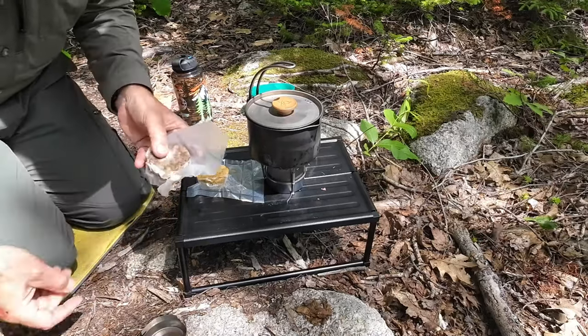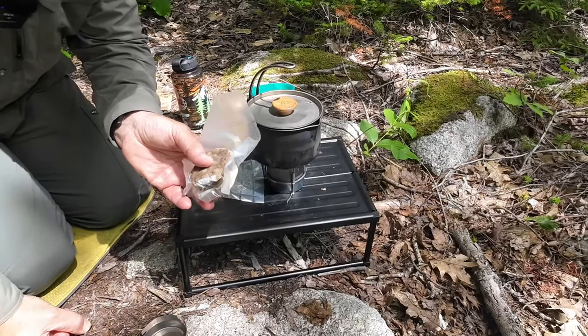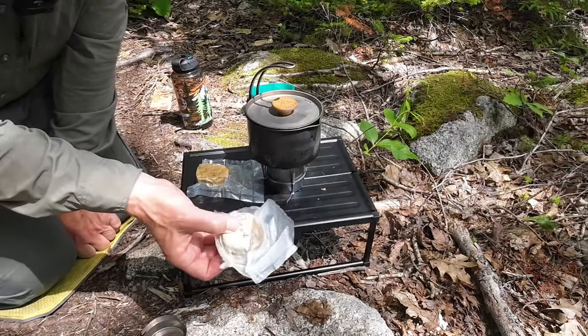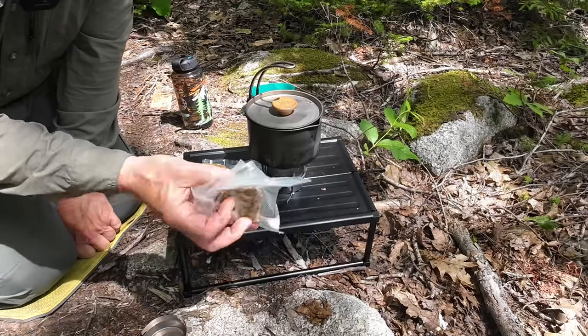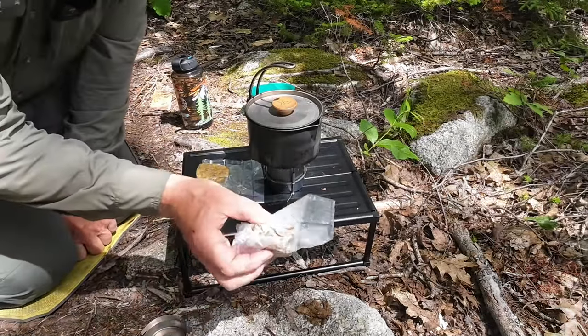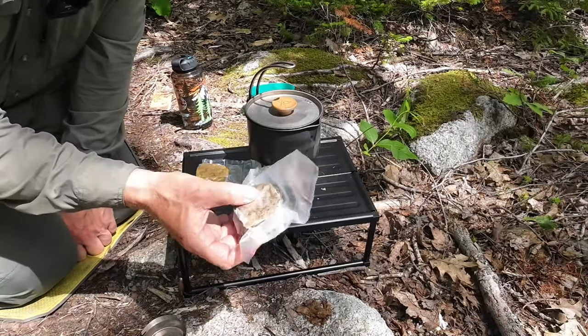This is a block of pemmican that I've been carrying in my bag now for over two years. I thought it would be a good idea to come out and show it to you at the same time today. It is 32 degrees Celsius right now, and this has been in my bag for over two years.